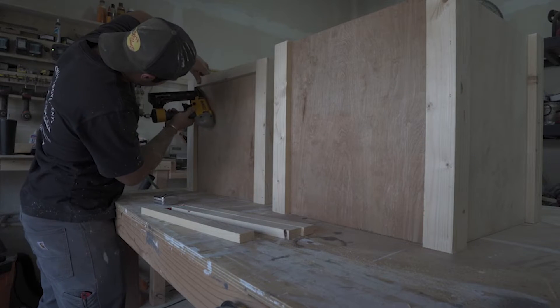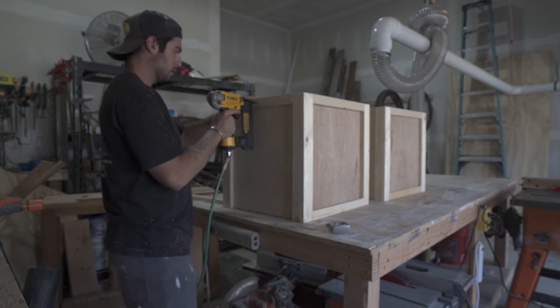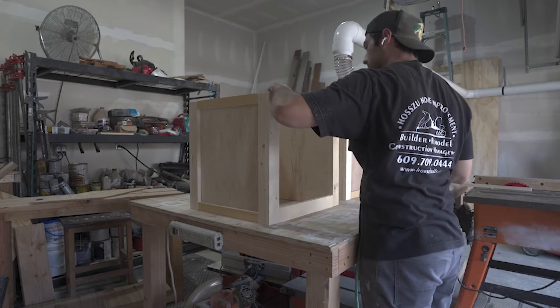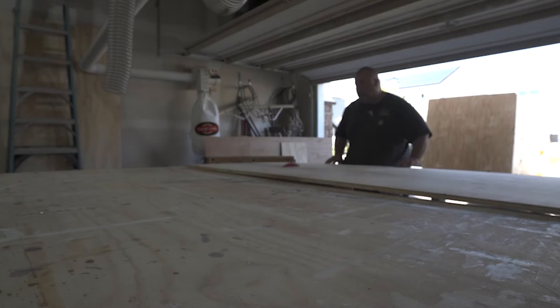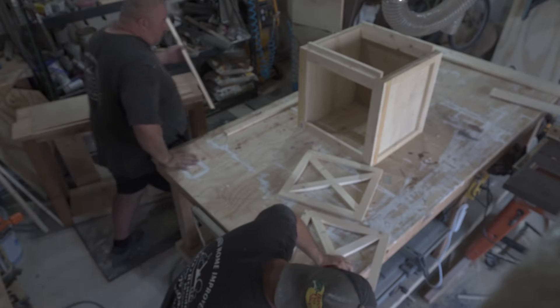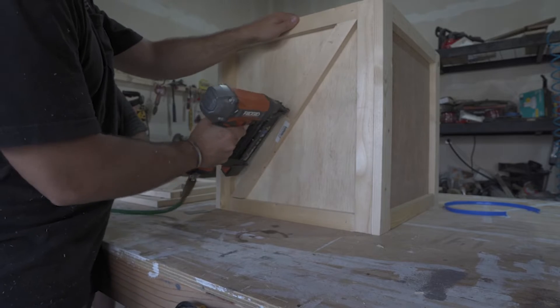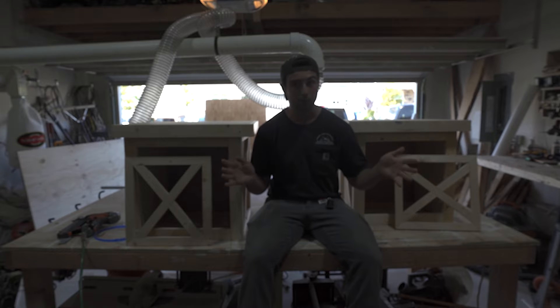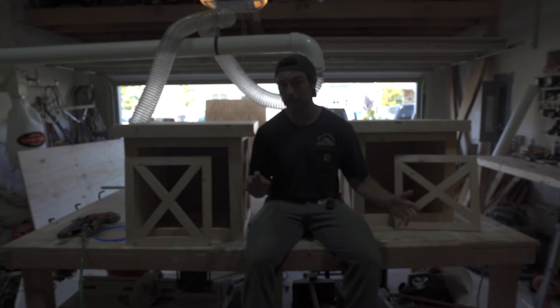Jesus, I'm getting old. I'm actually going to do these pieces first right here, and then I'll be working on the top so you'll see it in a second. As you can tell the nightstands are built, so the next step is to paint them.